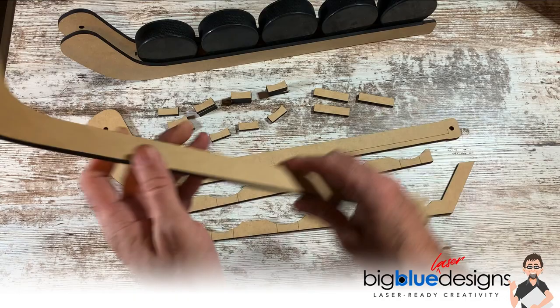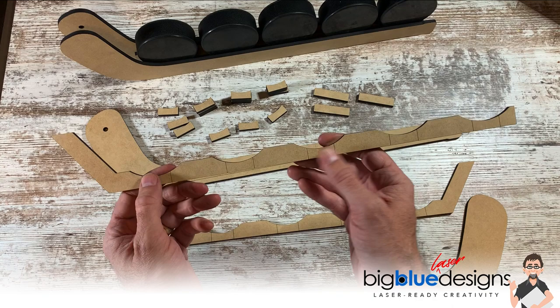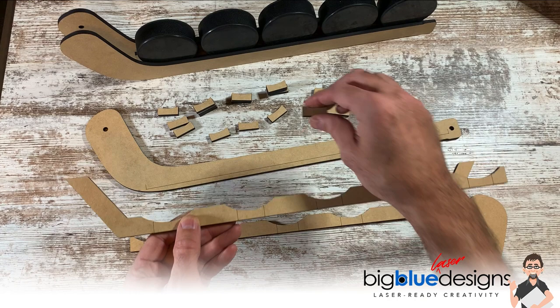I've got these two pieces I'm going to refer to as support pieces. The way this works is the support piece has score marks right here — five sets of score marks — and you are going to take these spacers and glue them right in there between the score marks.